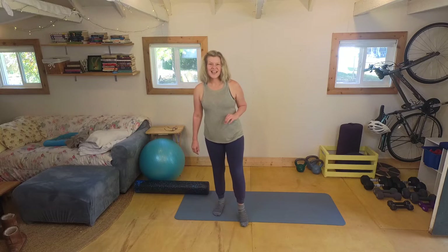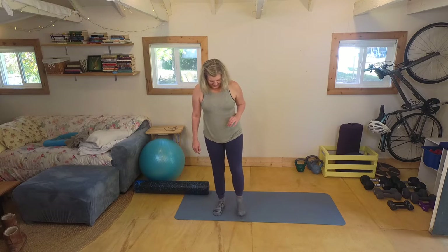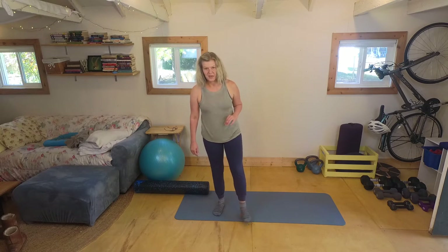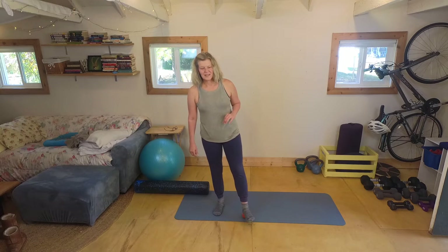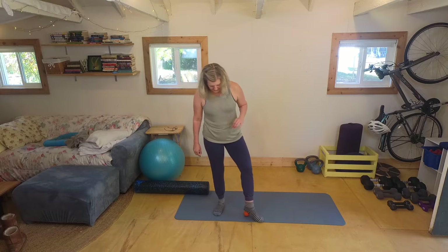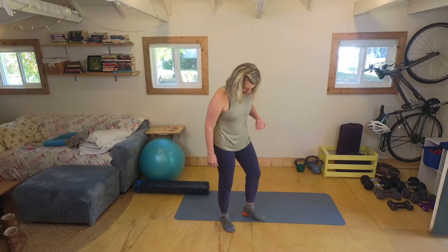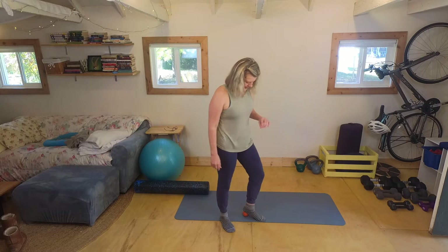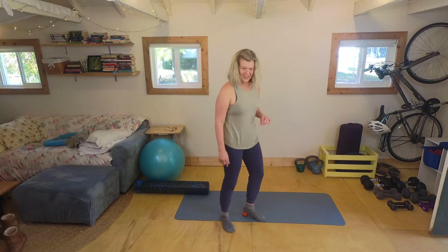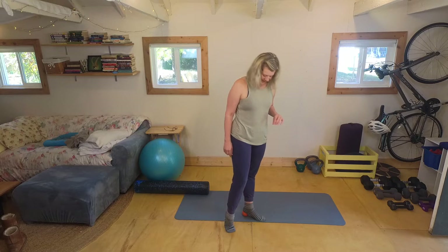And then next side — just kind of rolling back and forth, going over the toes a little, over the ball of the foot. Getting in there. And then once again, I'll stand to the side a little bit, just kind of pulling up into the foot, and then coming back down.